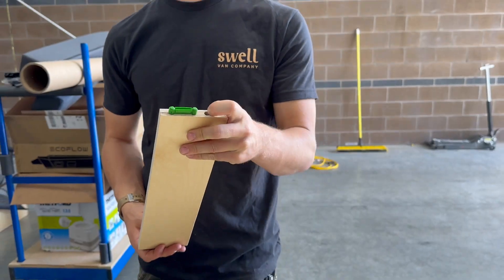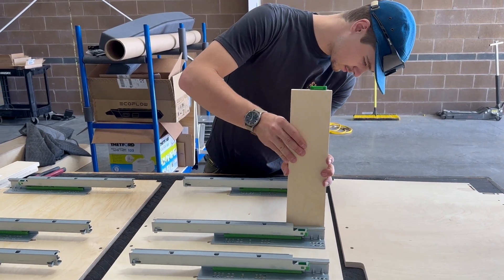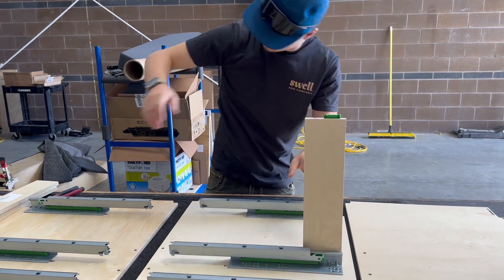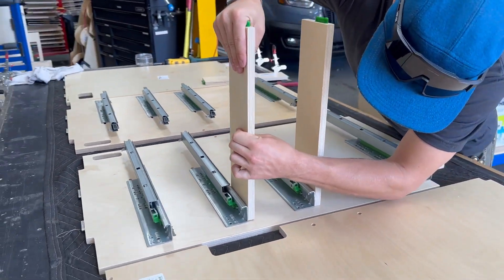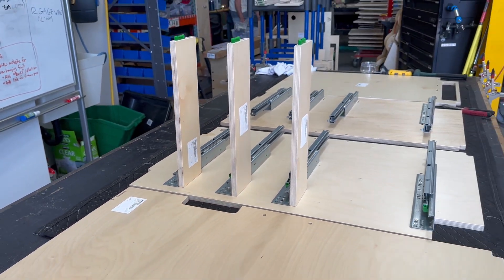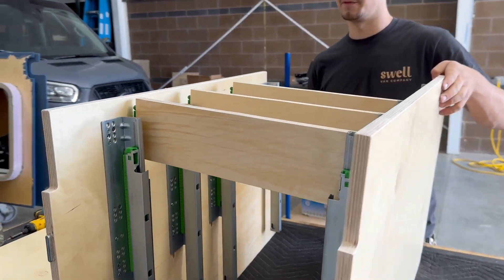Next, we have our drawer keeper stretchers. These are designed to help the drawers stop sliding at a certain position, as well as to hold the keeper for the drawer latches. I like to put these in first and then connect the two drawer slide dividers together.